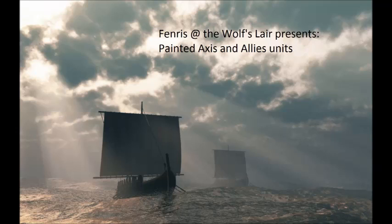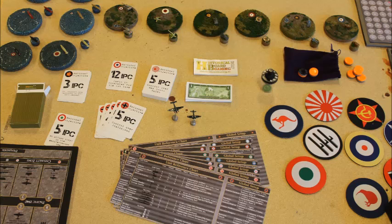Hello, welcome to the wolf's lair. This is Fenris, showcasing painted Axis and Allies pieces. This video will be dealing with customizations.